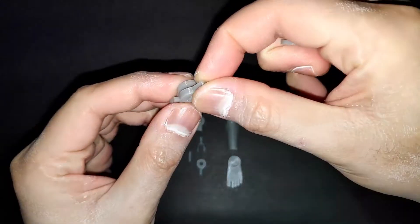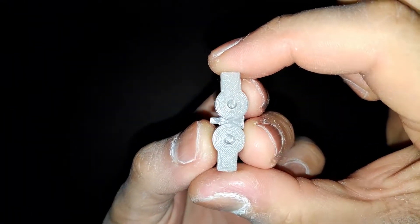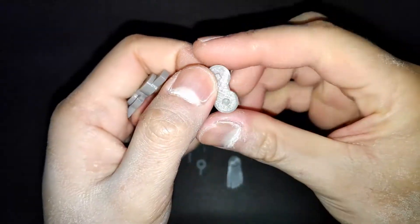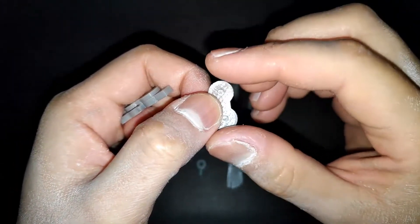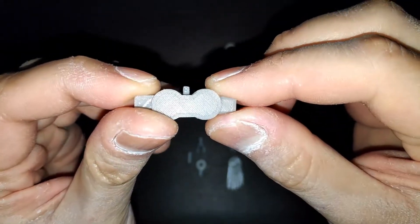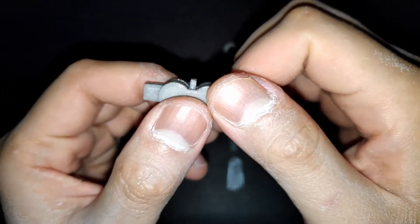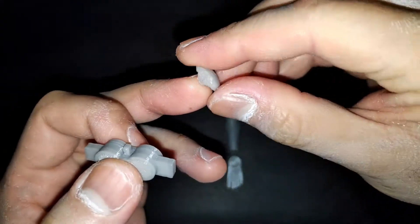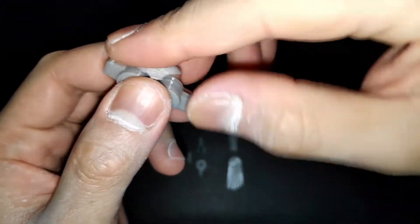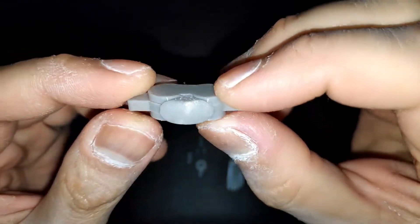When you assemble the knee joints, make sure that the direction of this peg is also the direction of this part — they should be facing the same direction — so that their shape follows the shape of the bottom of the knee pad. So that when you connect them together, the knee pad will fit perfectly.